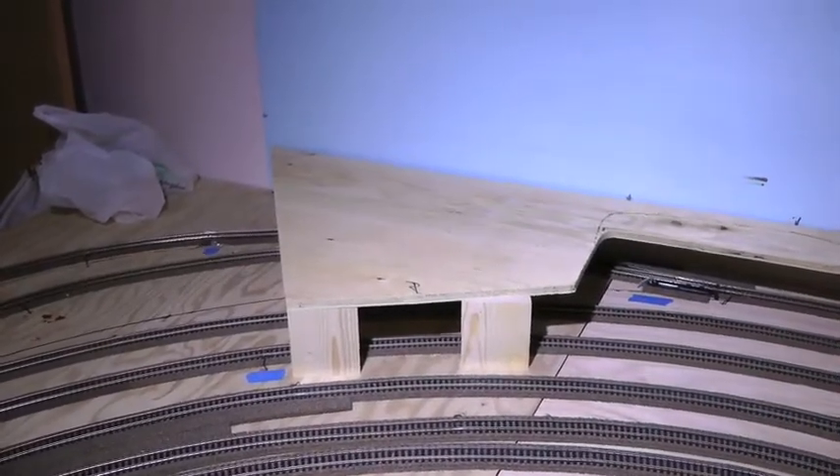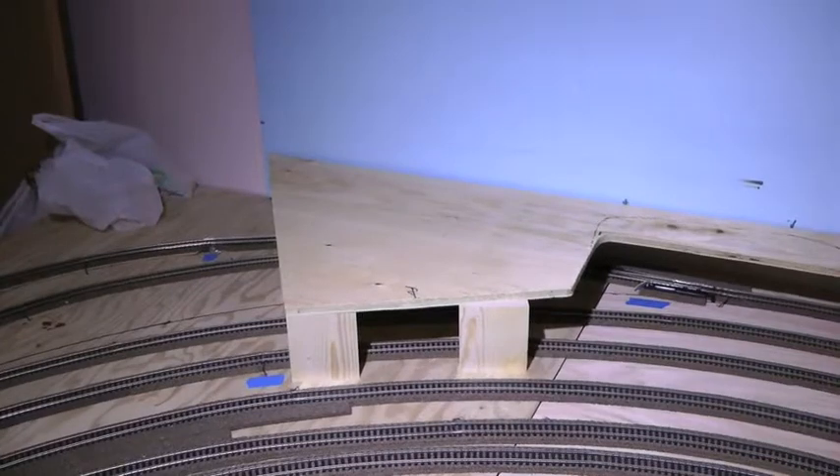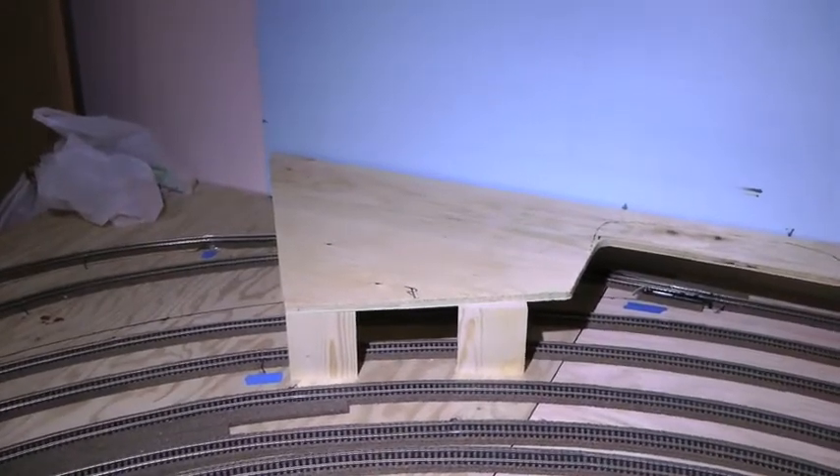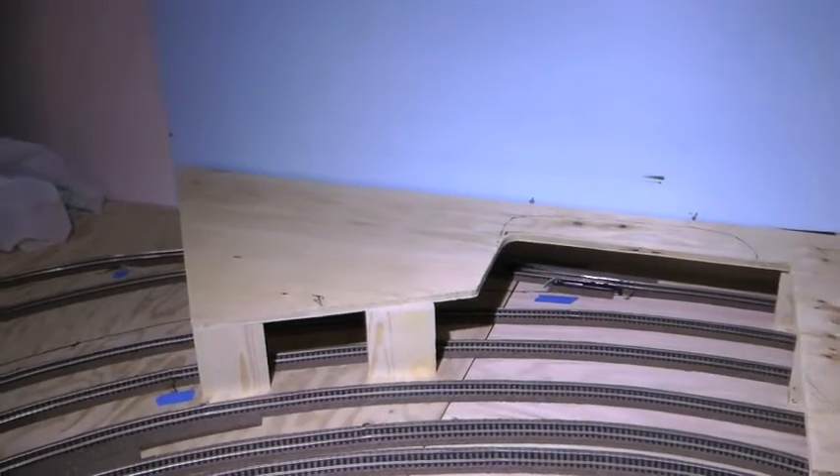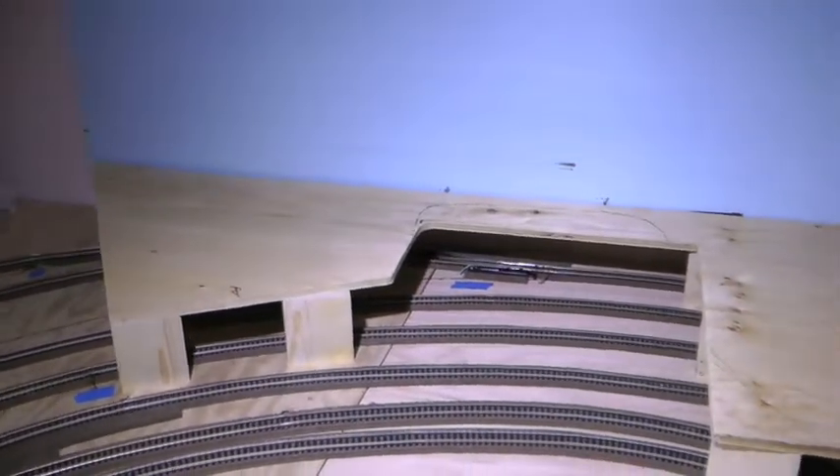Good afternoon everyone. Welcome back to Cambracolion Rail Lines West Wall Part 2. What we're looking at is just where we left off yesterday — there's the board and everything all in place over top of the tracks.